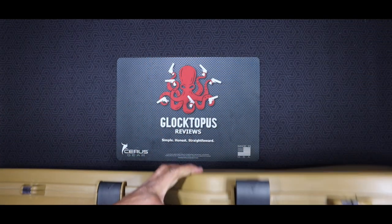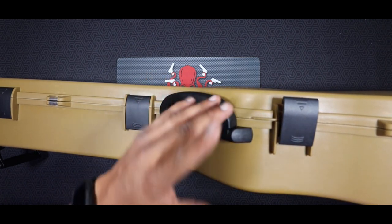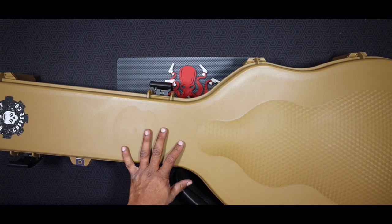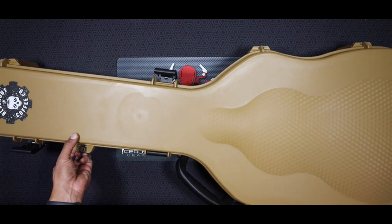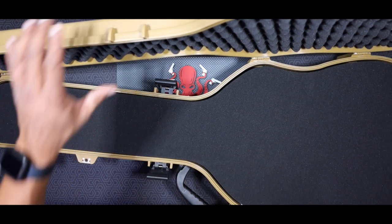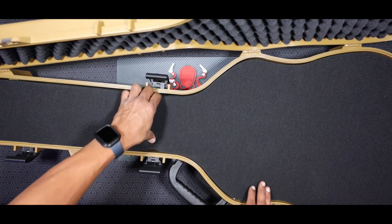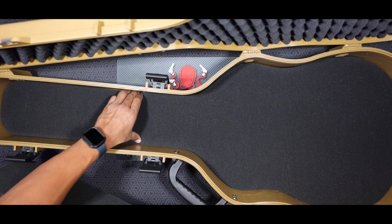The guitar case also has a side carry handle, which is really nice. We did go over the enclosed wheels. We're going to get this opened up and I'm going to show you the foam on the inside. It comes with three pieces of foam, each an inch and a half. We'll open all six latches. On the inside, you've got one piece flush with the top of the case, one more in the middle, and one more at the bottom.